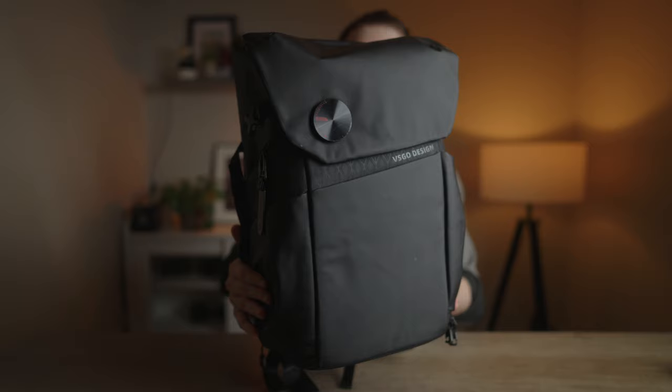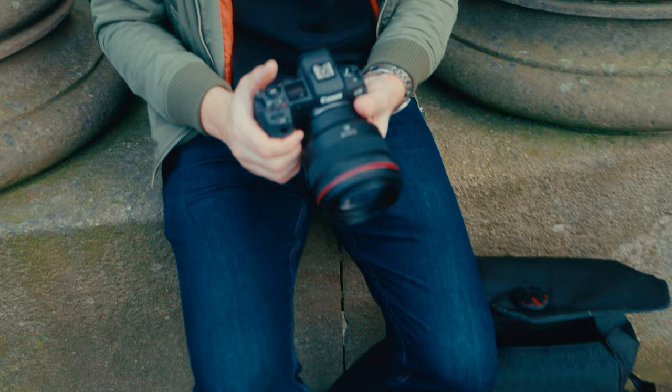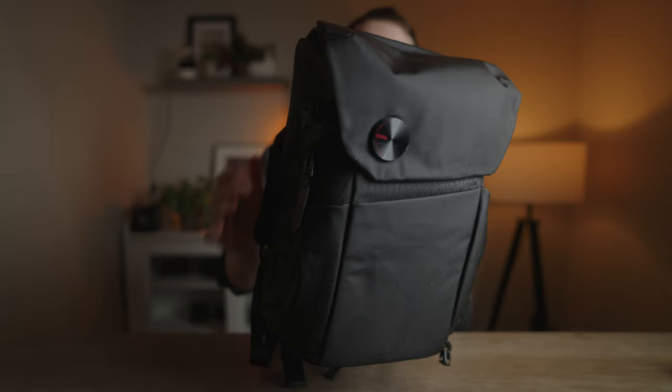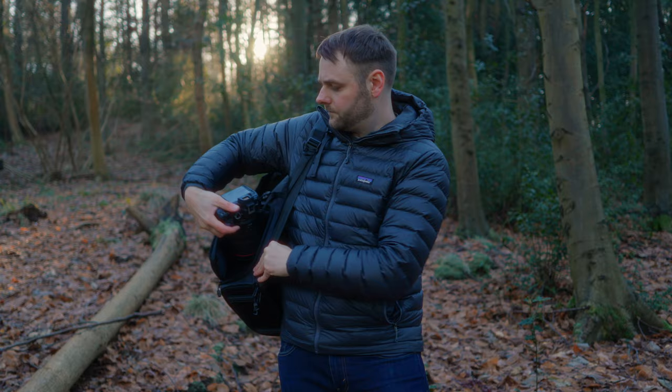What made me say yes to trying this backpack was its versatility. It has top access, rear access — which I really need in a backpack — and it also has side access. That's what made me want to give this camera backpack a try.